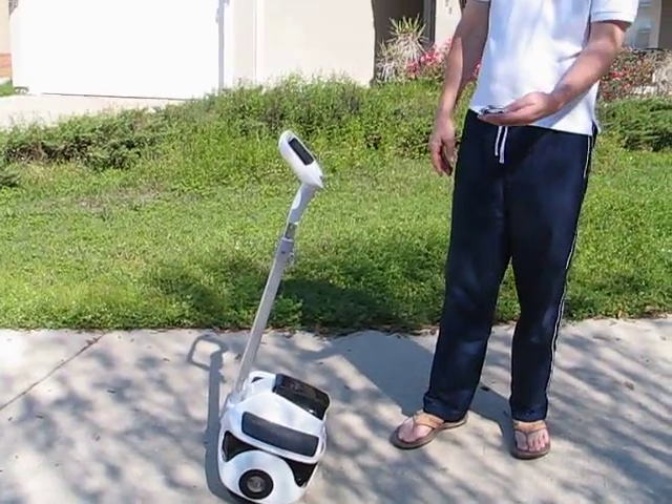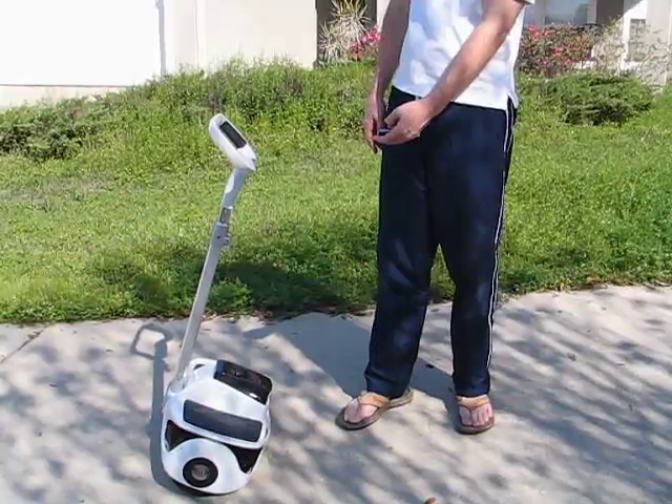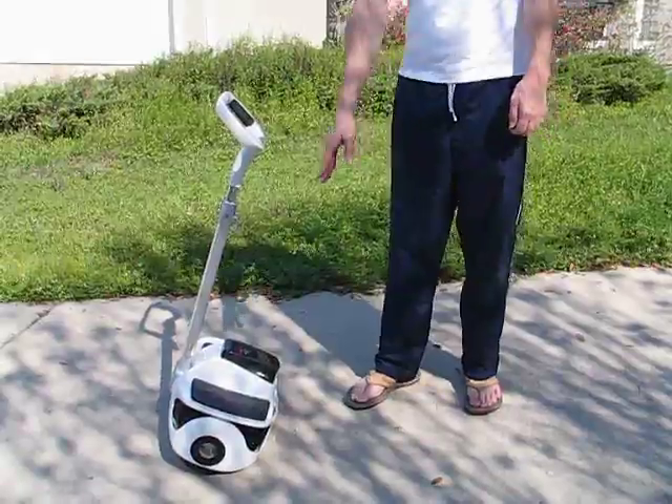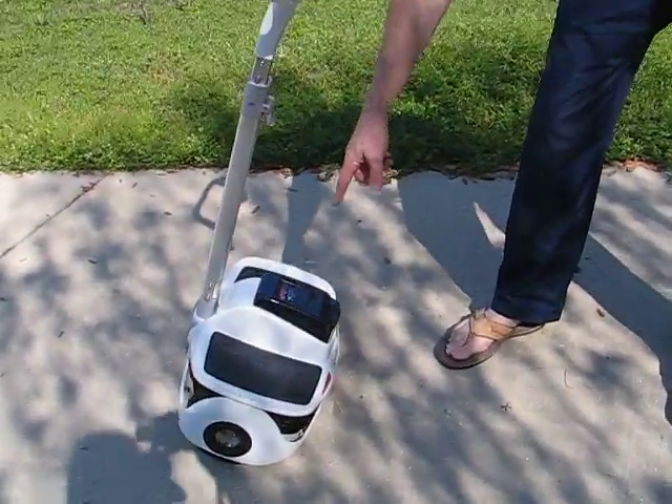It has a remote control to start it, which I will demonstrate. Lights are on, full charge. Can you bring it in to the camera to show the lights here?